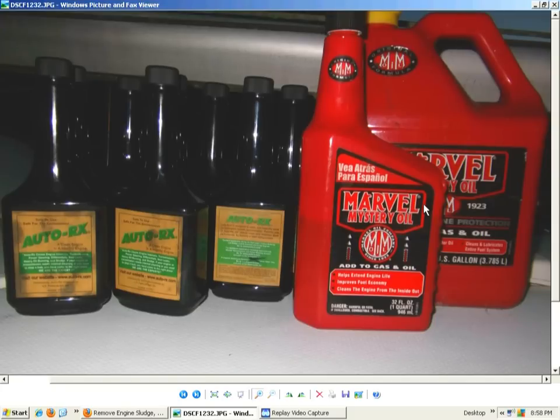Marvel Mystery Oil has been around since 1923. You can use it for lubrication on impact tools that run off air compressors — impact hammer, chisel, air drill, air grinder — it keeps everything freed up very well. Auto RX is a fantastic product. Even if you have a problem with a squealing power steering pump, give this a try — put some in there, drain the oil out, and use a maintenance dose. These products are not snake oil.